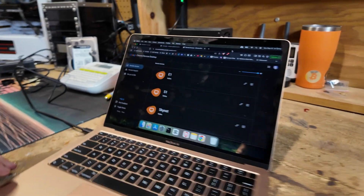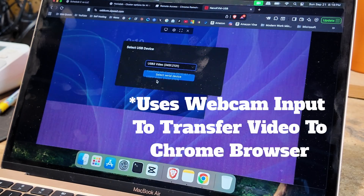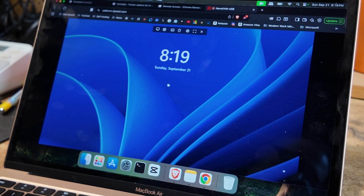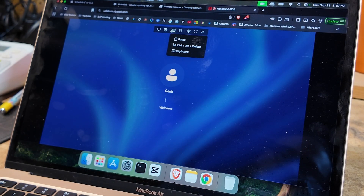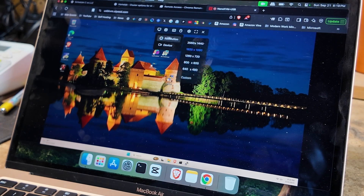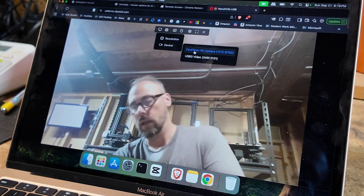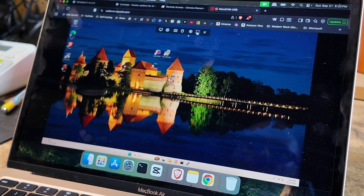After we get signed in, we pretty much just hit usbkvm.cyp.com. It uses the HDMI, then we pick the USB serial adapter so we can use our keyboard and mouse on it. That's it — literally that is it. I can open a virtual keyboard, send Control+Alt+Delete, or paste into it. I can also change the resolution. It essentially uses the USB as a KVM.